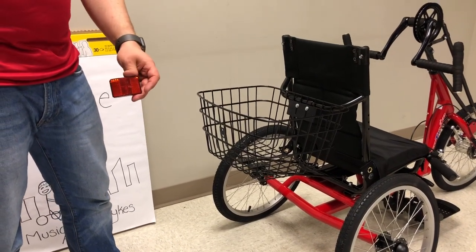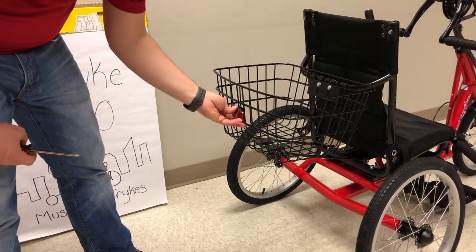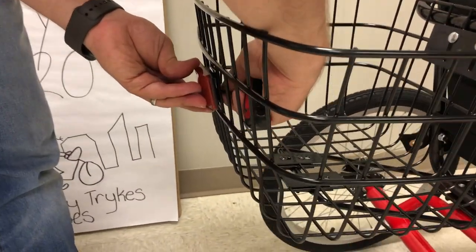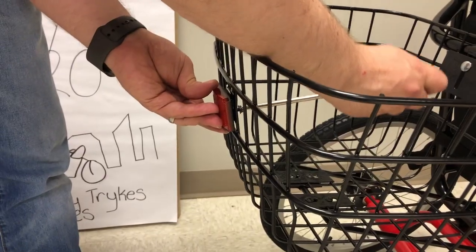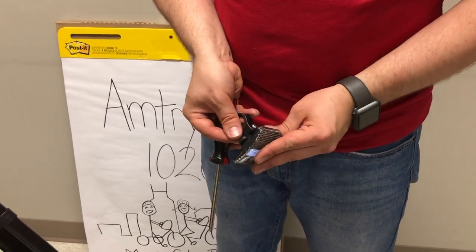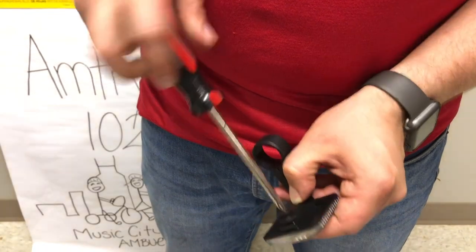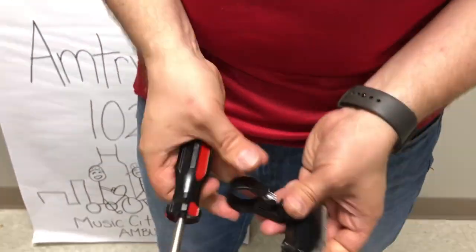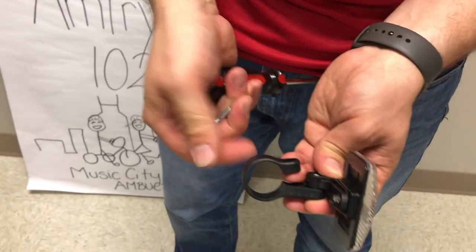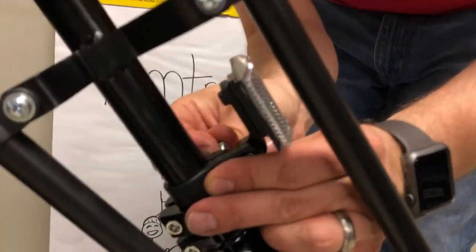For the reflectors, start with the rear red reflector. On the back you'll see one hole and one plug — there are two positions. Line it up and take one of the Phillips screws, then use a Phillips screwdriver to tighten it up. The front reflector is the white or clear one — it needs to go on the bracket the same way. There's one hole; put it on top. Put the screw in place and use a Phillips screwdriver to get it nice and snug. Then loosen the bolt on the loop side until it comes free — probably want to just remove the bolt — snap it around, put the bolt back in, and tighten it up.